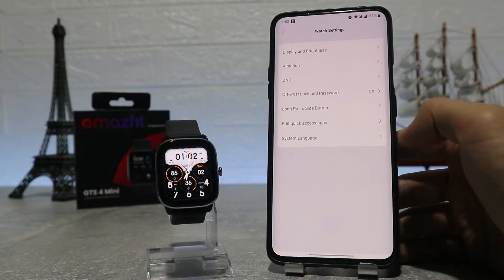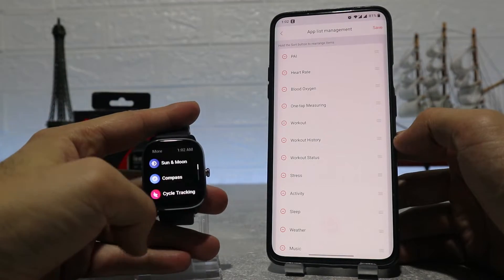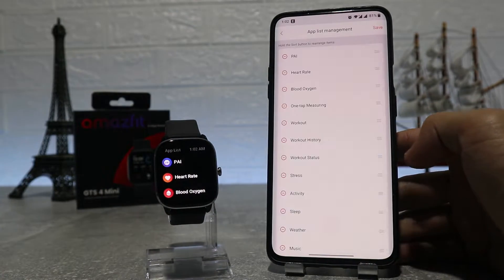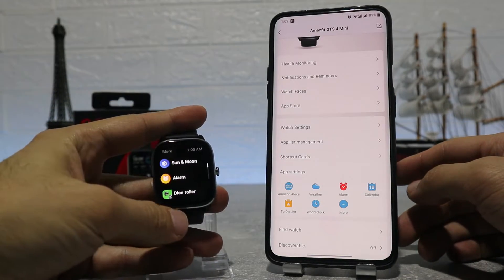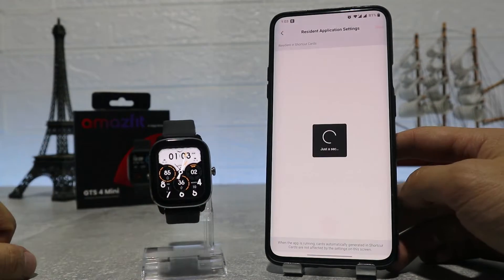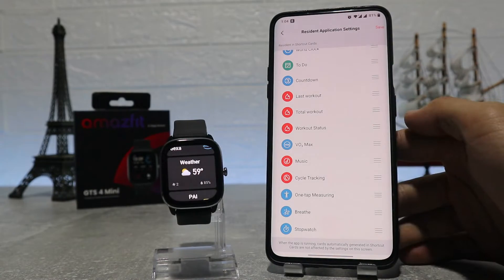At the end of the watch settings we have language. App list management lets us customize the order of the apps in the menu. You can put apps you use more often at the top for faster access. The shortcuts work the same — we can change the order, add more, or remove ones we don't need.